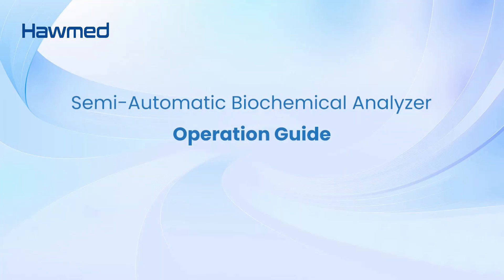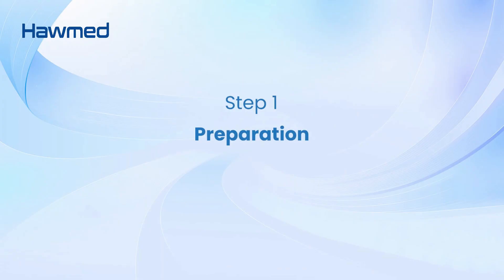Semi-Automatic Biochemical Analyzer Operation Guide. Step 1: Preparation.